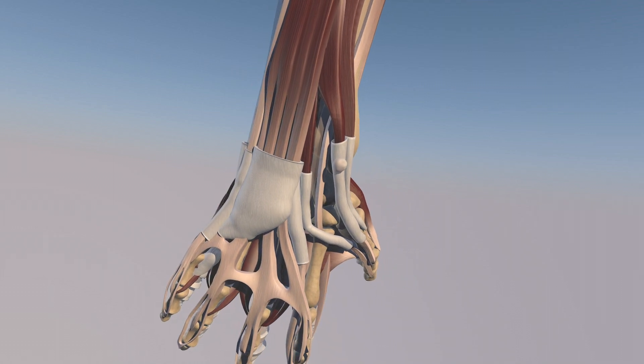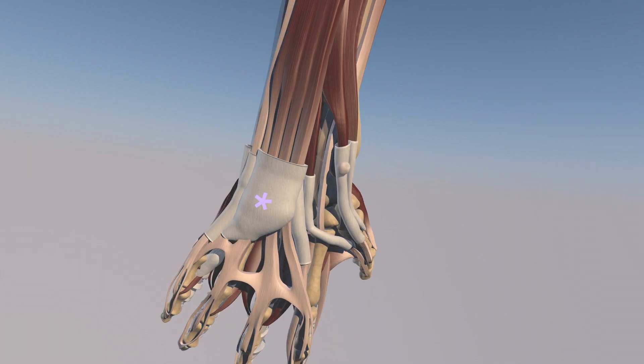Now we're just rotating anteriorly, and we can see the sheath surrounding the fourth extensor compartment. Here's the extensor indicis tendon sheath, here's the extensor pollicis longus tendon sheath, and here's the extensor digiti minimi tendon sheath as well.